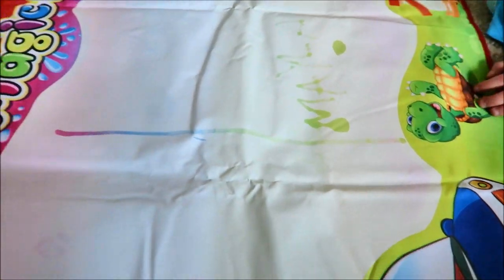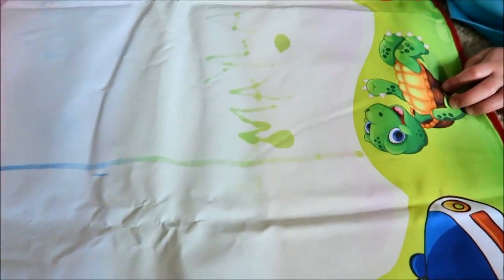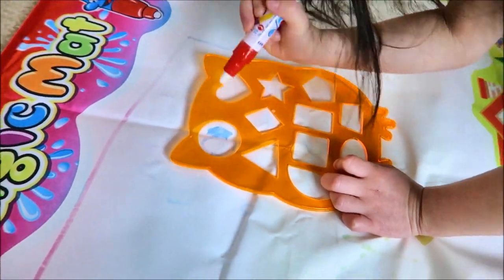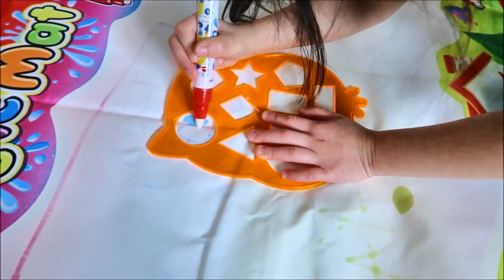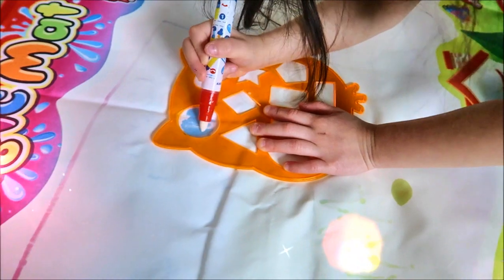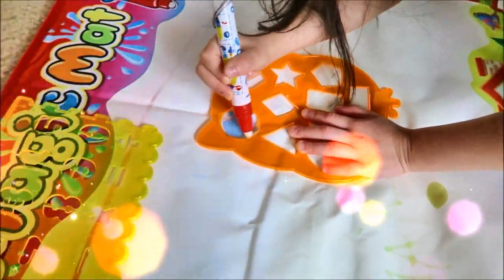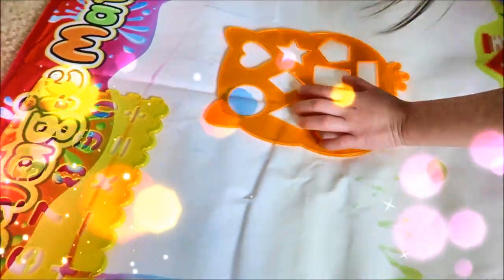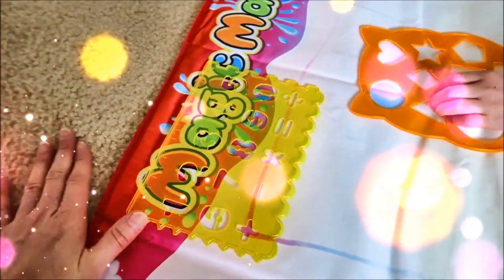Go ahead. So it's a fun activity for kids. They could also learn shapes, colors, numbers, and letters. And plus, you won't stain your carpet — that's why we're doing it here.